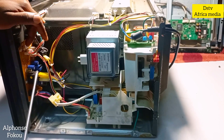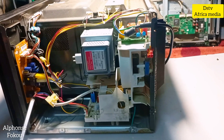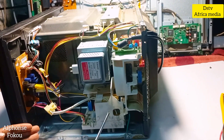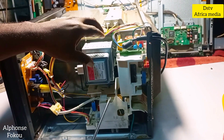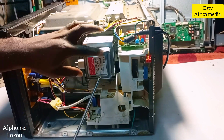We have a control board here with a relay and some electronic components that handle the display. Our microwave is displaying and running very well, but the problem is the food placed inside doesn't get warm. What actually makes the food warm is the magnetron, so the magnetron could be the fault.